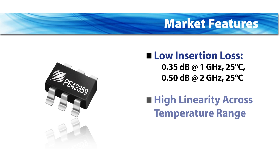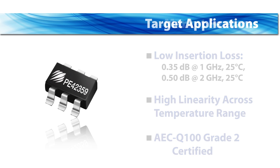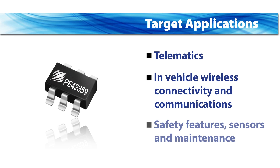It also has high linearity performance across a wide temperature range. It has been AEC-Q100 Grade II certified. Applications include telematics, in-vehicle wireless connectivity and communications, safety, sensors, and maintenance.